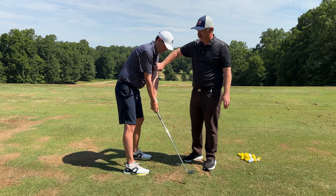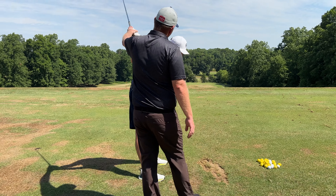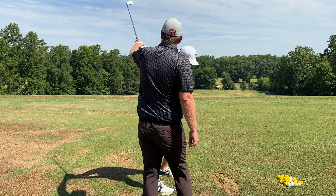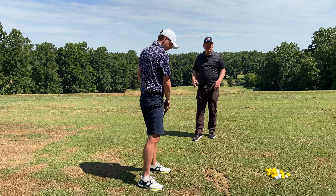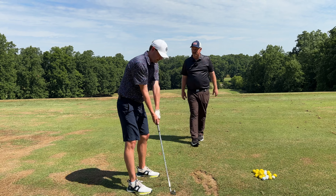So do it slowly for me. Beautiful. Now, that probably feels awkward to get your hands way back there, right? They're way lower, but when you start moving from here, the shaft will want to move more behind you and then rotate out and around. That's just setting yourself up to take advantage of physics and put yourself in a good position in the downswing.